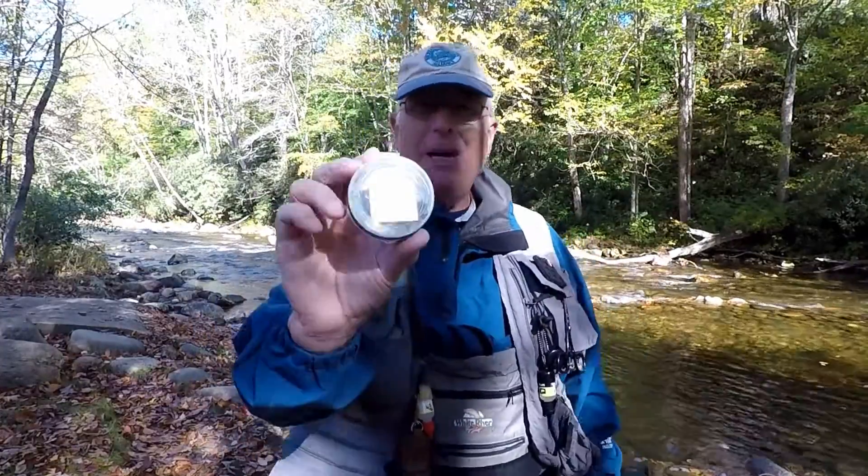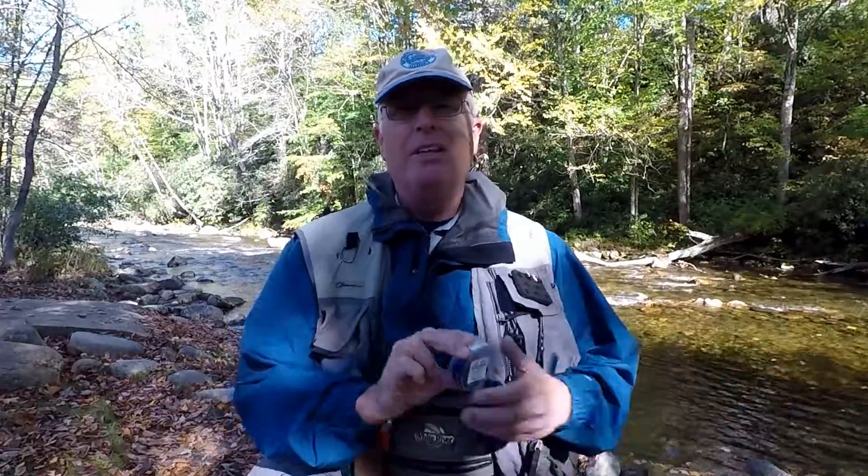Do you like paying 32 dollars for studs — name brand — for the bottom of your wading boots? Whether you spin or fly fish, you need to know the cheap solution. This week on Kayak Hacks.